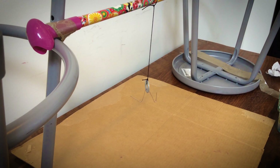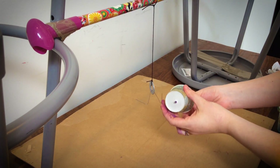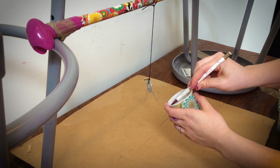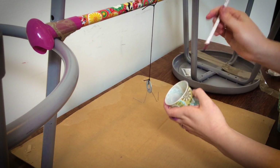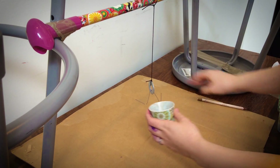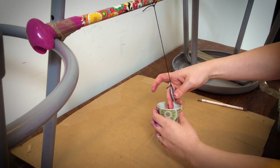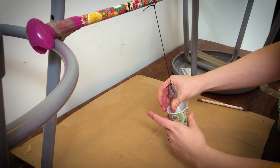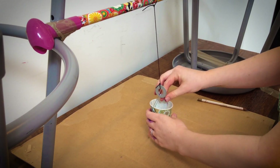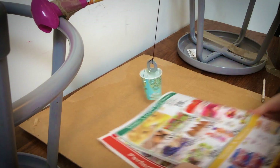First, bend your paper clip into a W shape and slip it onto the washer. Use a pencil to poke a hole in the bottom of your cup and one on each side of the top to attach it like a bucket to the washer. The combined weight of the washer, paper clip, paint, and cup will make up the mass of our pendulum. Some pendulums only move back and forth, like the ones on grandfather clocks. Ours can move in a circle, creating a spiral pattern. This kind of pendulum is called a spherical pendulum.